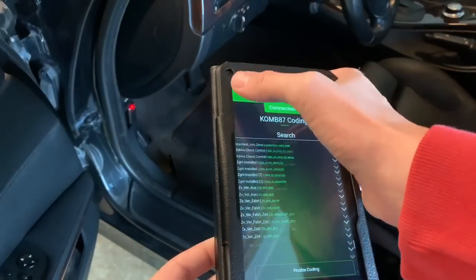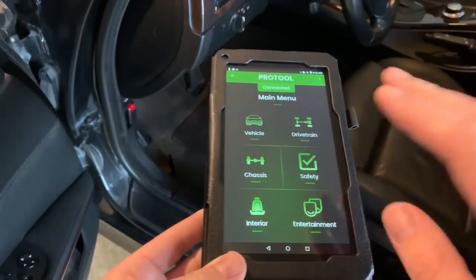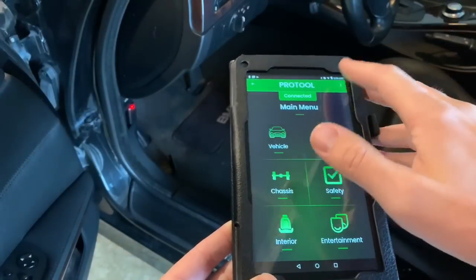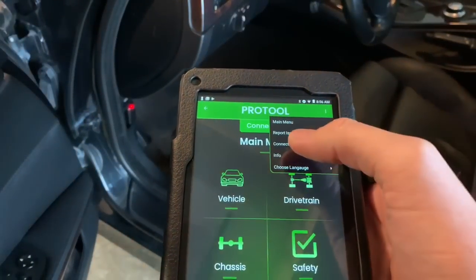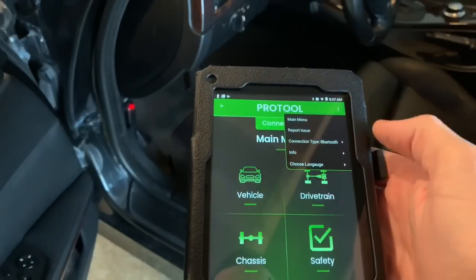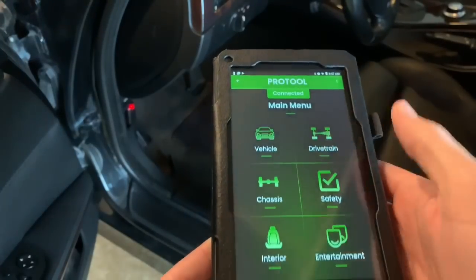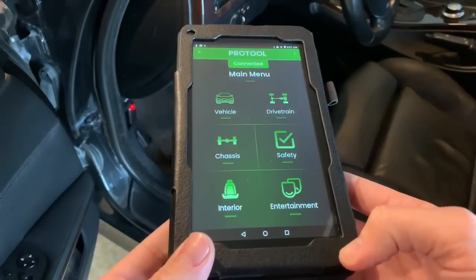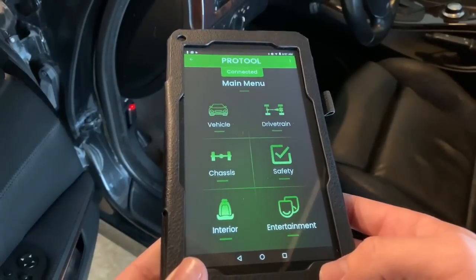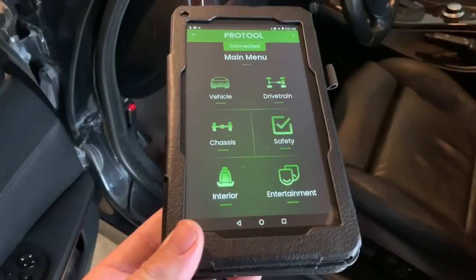There are so many different options to explore, and the new user interface looks 20 times better than before. This is where you can report an issue — Bimmer Geeks is big on letting them know what's wrong with the app. You can change your connection type, check info, and access the main menu. It's not VIN locked and it's just an amazing tool — a lot of time has been put in by a company that does coding and knows all about BMWs.